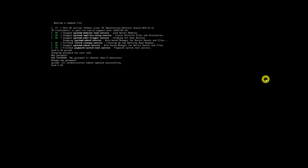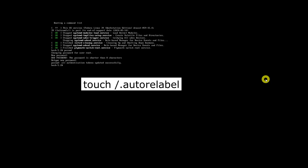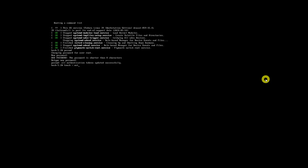After resetting the root password, you should relabel the file system to ensure that the security contexts are correct. If your system uses SELinux, create a file that will trigger automatic relabeling on the next boot to ensure SELinux contexts are correct. Finally, exit single user mode and initialize the rest of the boot process.